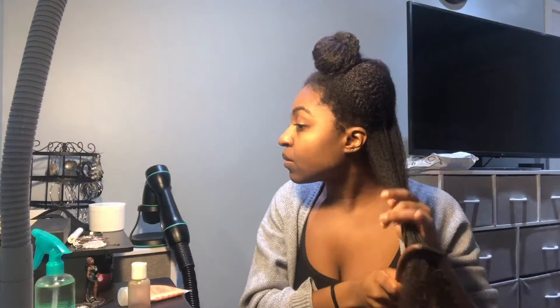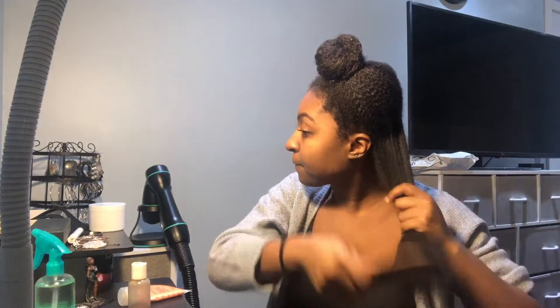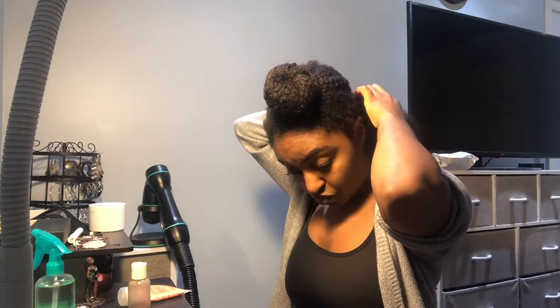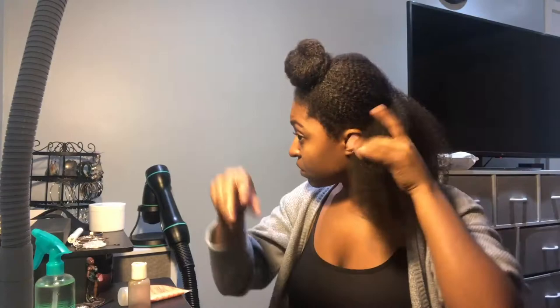Just before blow drying, I like to go in very carefully with my wooden wide-tooth comb. This just helps get the hair a bit straighter. I am going very, very gently over my hair, especially at the ends. I did detangle in the shower so it's a lot easier. My hair at this point is about 80% dry, so I don't want to be too rough with the comb, just enough to get some of the kinks out. This is a pretty big chunk so I'm actually going to split it in half and work in those two sections first.